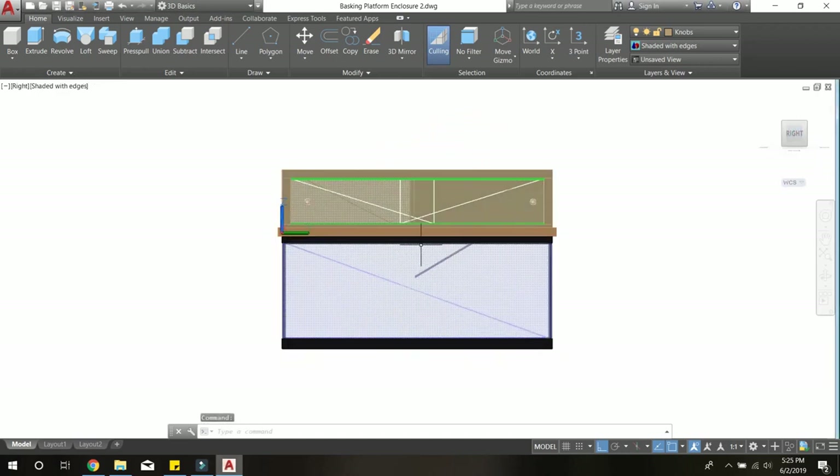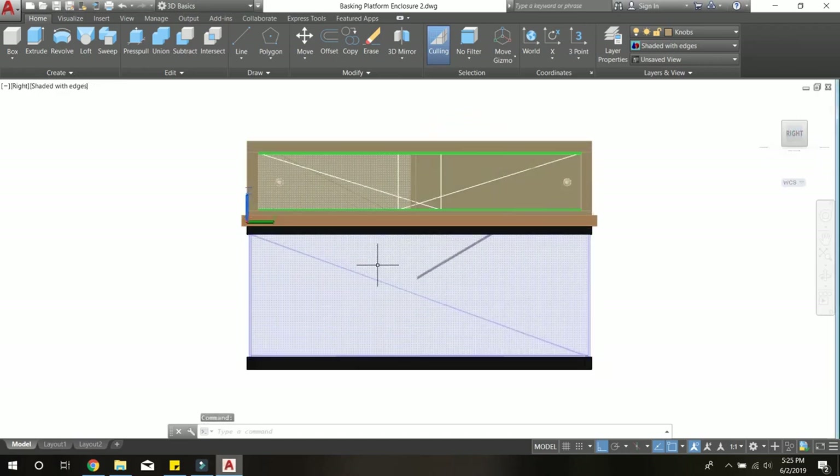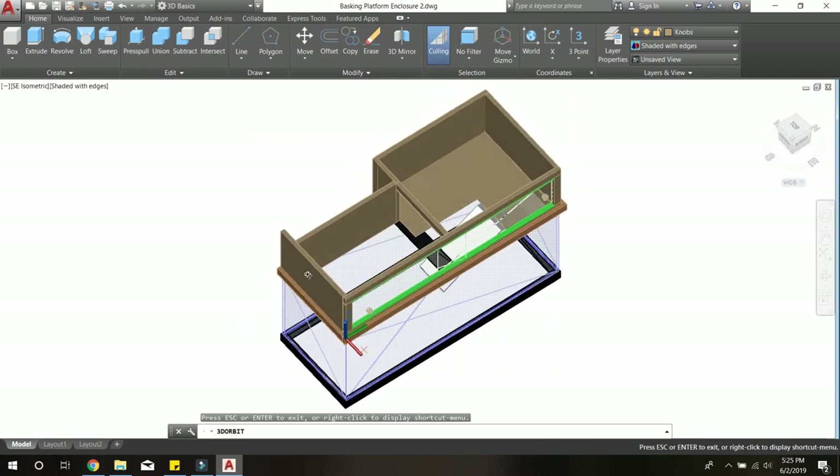From a high-level perspective, this basking platform is going to sit right on top of your 75-gallon tank. Near the middle you'll have a ramp so turtles can get out of the water onto their basking platform with zero hassle and easily slide back in. You'll be able to see them through a viewing panel made of two acrylic sheets that slide back and forth, also giving you access to the tank.